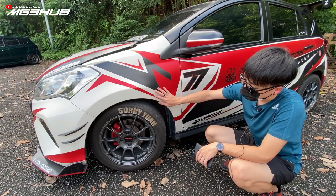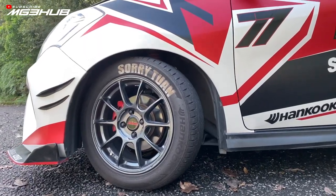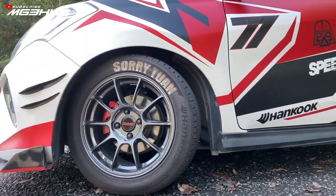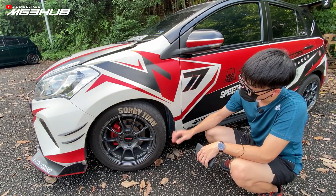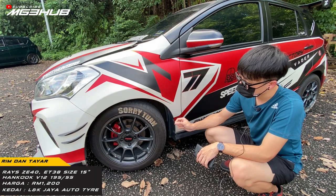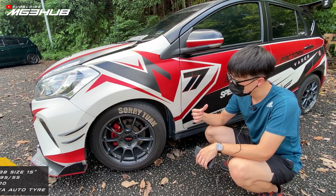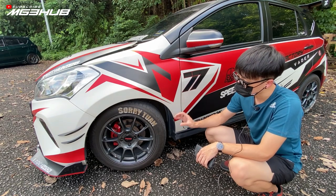Untuk tyre dan rim, rim ni Race ZE40, ET38, saiz 15 inci. Tyre Hankook V12 Evo2, saiz 195/55/15. Yang ni saya buat kat LNK Jaya Auto Tyre. Siapa yang minat nak buat tyre dan rim boleh contact saya. Cost agak RM1,200 lebih, siap tyre balancing semua.